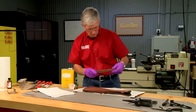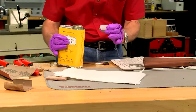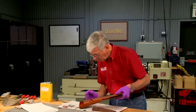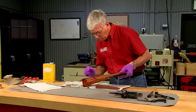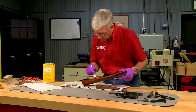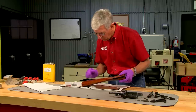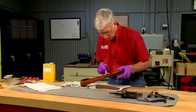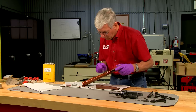Next I seal the wood, which helps prevent moisture from soaking into the grain. I'm using Laurel Mountain Forge stock sealer mixed with stain to give the wood a darker color and blend the color of the buttstock with the forend. I brush the sealer liberally onto the stock, completely coating all surfaces, and keep the wood wet for about 20 minutes. Then I wipe off the excess and allow the stocks to dry overnight.